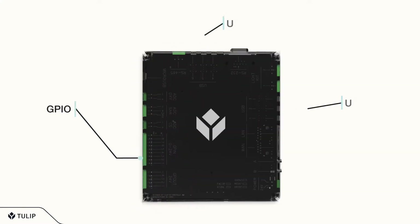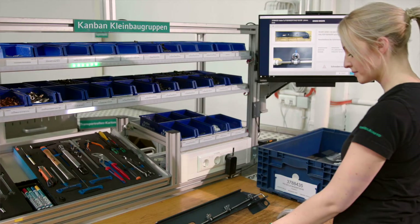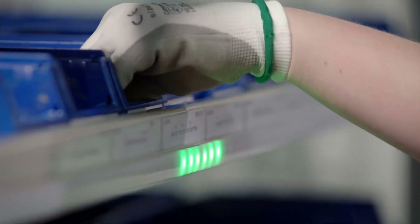IIoT devices, machines, and sensors can be connected through Edge.io's USB ports, serial ports, GPIO ports, and more. Edge.io also has an integrated light kit engine, making it easy to deploy pick-to-light systems and guide your operators.